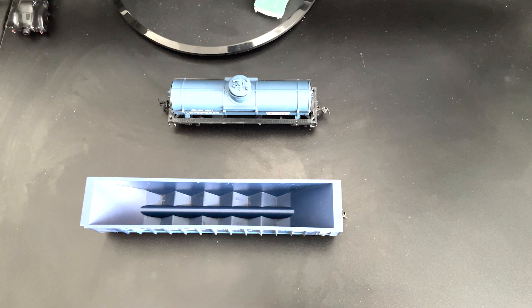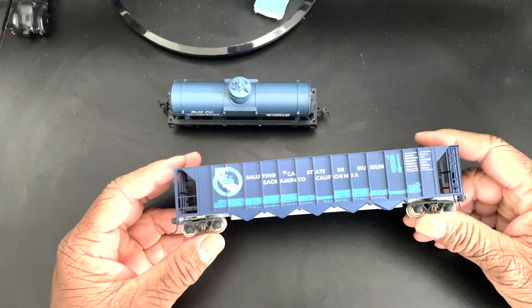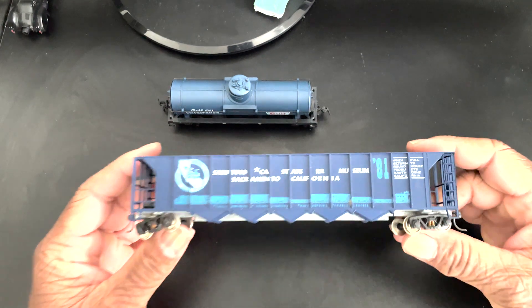Hey guys, back here for another video. Went to the Brick Train Show today at the Elks and I picked up a couple of cars. There was an engine I was looking at but it was missing one of the trucks, so I passed on that one. But I saw these two cars and I like the way they look.